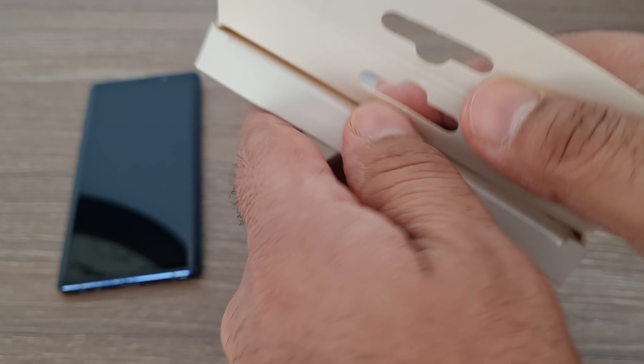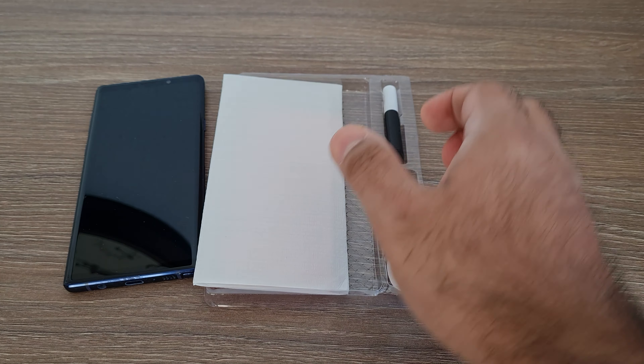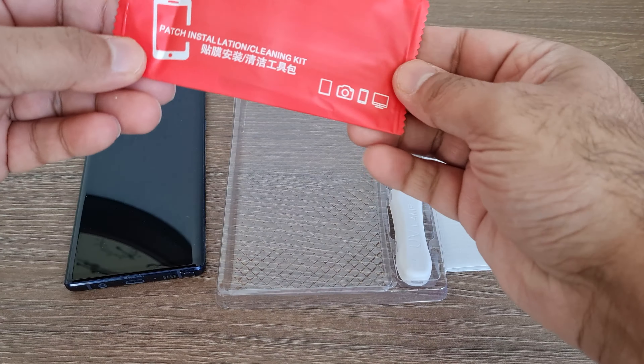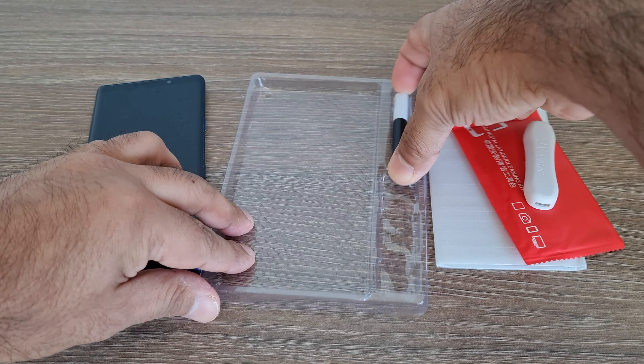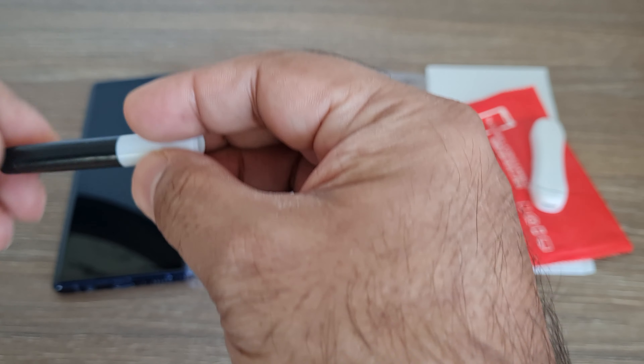Let's open the package. Amazingly, the package contains loads of items, so I'll have to explain everything one by one. This is the UV light which I will use at the end to seal the screen properly. This is nano glue to stick the screen on the mobile.